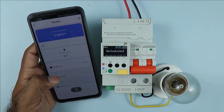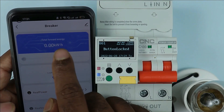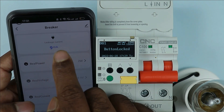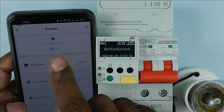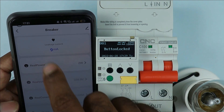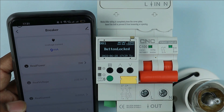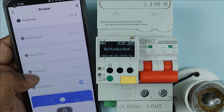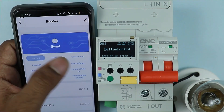In the app you can see KWH — kilowatt hour — showing how much power is being consumed. After this, you can see the leakage current also; currently 9mA leakage current is there. If this leakage current goes beyond 30mA, the breaker will trip. You can also set how much leakage current you want before the breaker trips. You can also see power, voltage, current, and the temperature of the breaker.